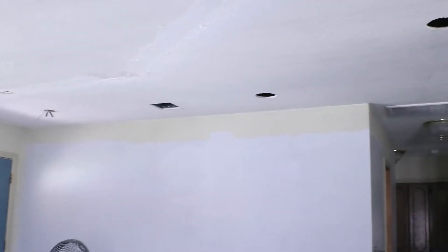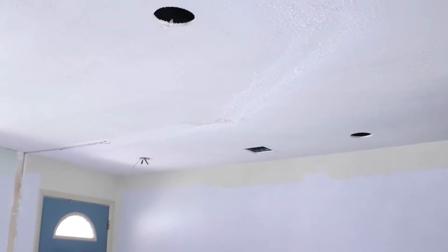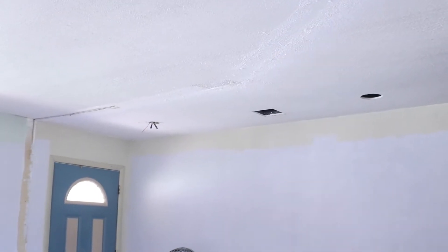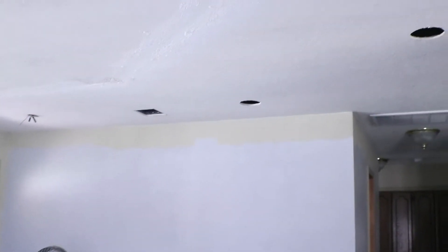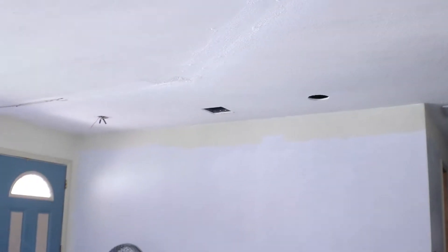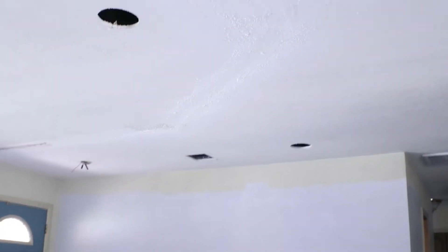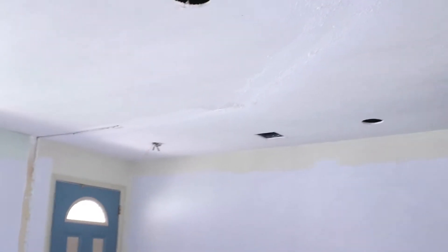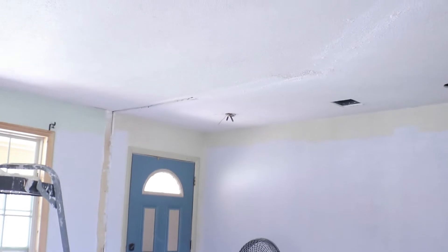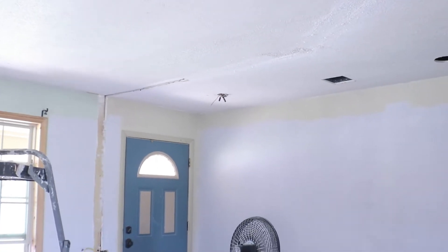Nathan is still up in the ceiling working on the electrical. You can see the wall that we knocked down. We're going to be adding recessed lighting into all the holes. Nathan is working on wiring all of our lights, which is actually quite a task because the home was improperly wired, we are finding out.